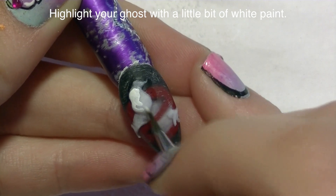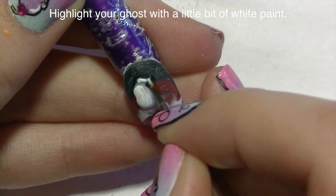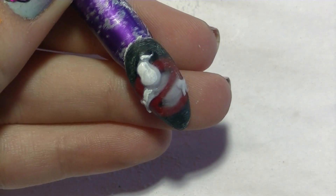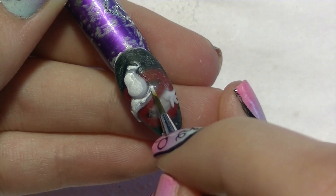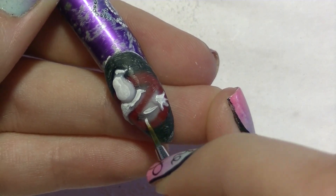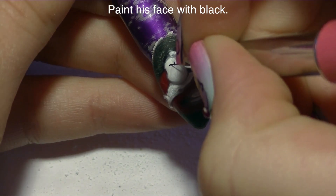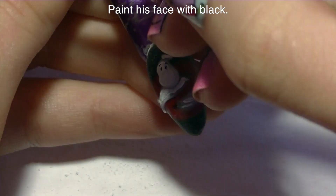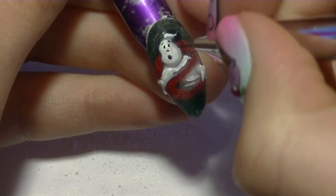Now I'm going to be highlighting my ghost with some white paint. White paint is a little brighter than white acrylic, so your white acrylic is actually going to look like a shadow — which makes the whole thing look really nice when you highlight with white. Just go over the really prominent areas: part of his face, that little ghostly ponytail, his arm and hand, a little bit on his chest and his other hand, and then a couple of lines on his tummy. Then I'm going to add his facial features with black — starting with his eyes, then his eyebrows, his nose, his mouth, and lastly his chin.